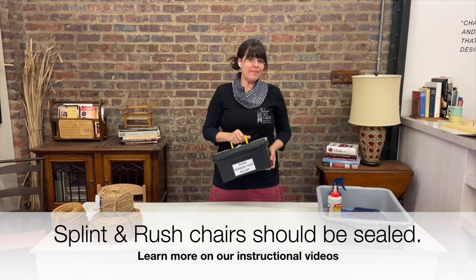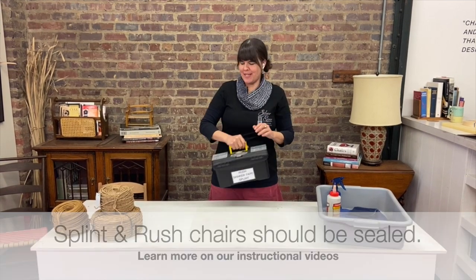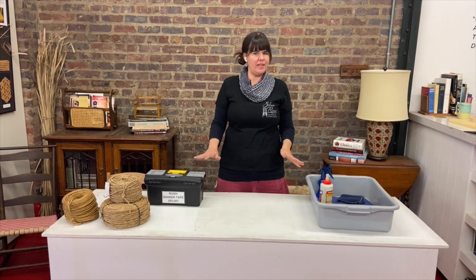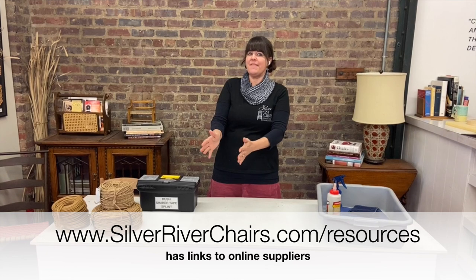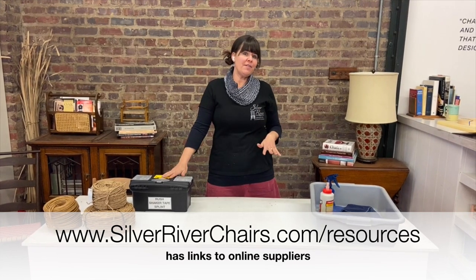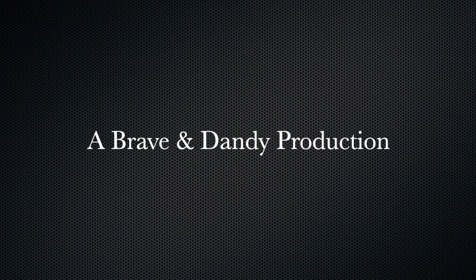So that's all you need for splint, shaker, and rush. They all fit conveniently in a little tool case. If you're taking a class with us in the shop, we provide everything. If you are a student and we send you a materials kit, check your email for a list of stuff that is included in the kit and anything else you'll need to supply on your own. If you are just the general public, we appreciate you working with some of our fantastic suppliers. You can find that link on our website at silverriverchairs.com/resources. Thanks for watching the Silver River Chairs channel.